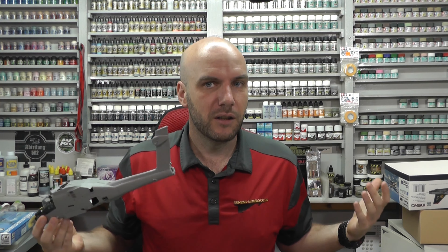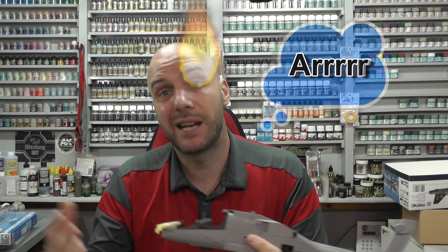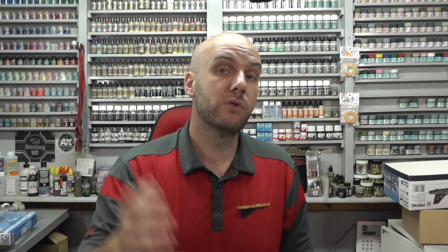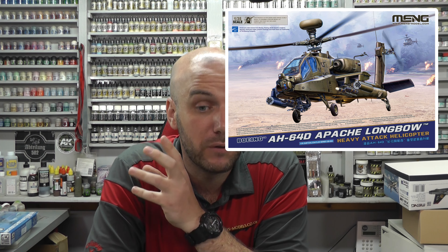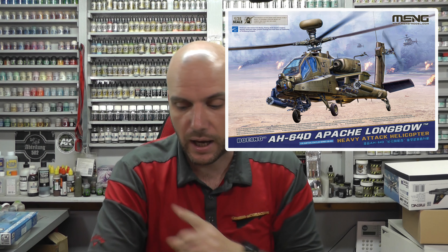It kind of makes you wonder how they've rushed it — and that's because you've got another company, Takom, also releasing an Apache in the same scale. So have they rushed it? That's the question, and that's something I really want to find out. As soon as the Takom one is released, I'll get that out and do a review. I'll also be putting up pre-orders for the Takom AH-64 Apache this week, so do look out for that.